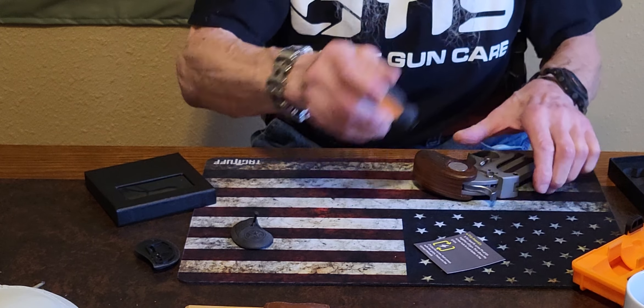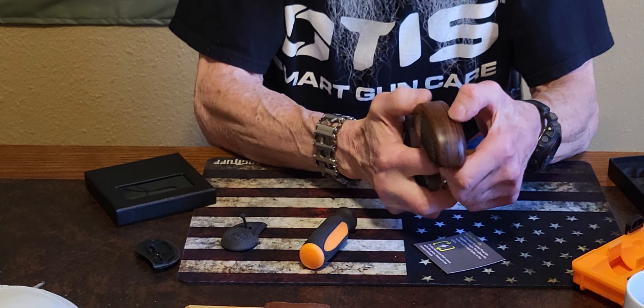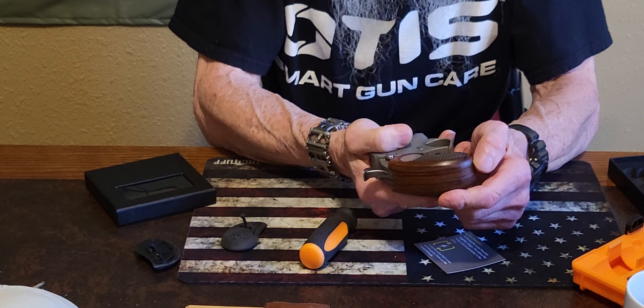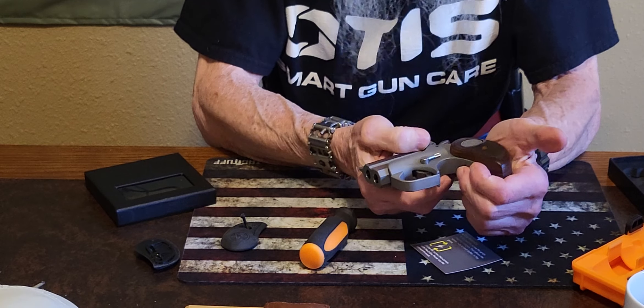Just that simple. As you can see, these are very nice grips. They have a good fit to them. The Buffalo nickel looks great on these, and the checkering is excellent. They fit just like a glove.